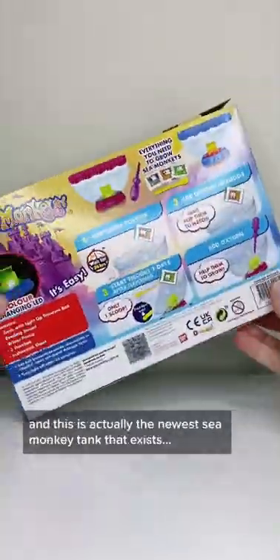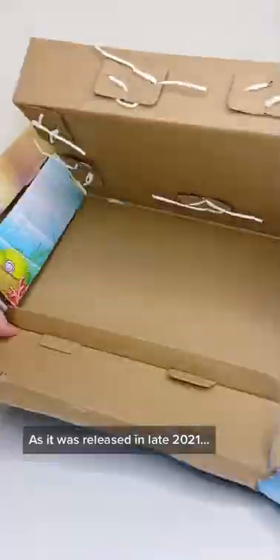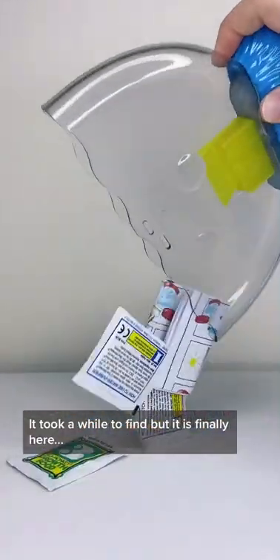I finally got the Sea Monkey's Ocean Treasure Kit, and this is actually the newest Sea Monkey tank that exists, as it was released in late 2021. It took a while to find, but it is finally here.